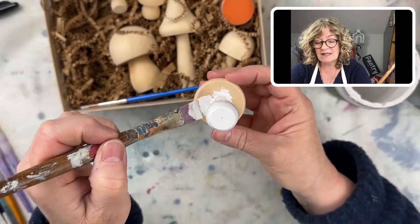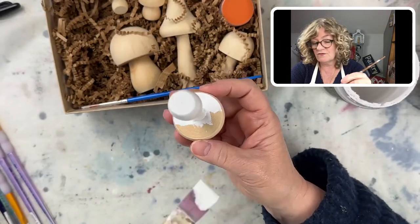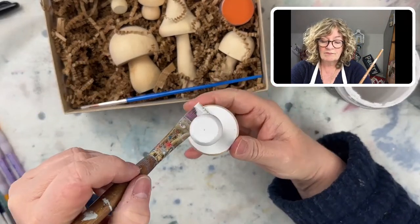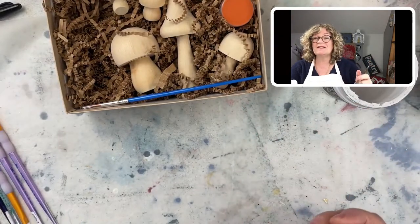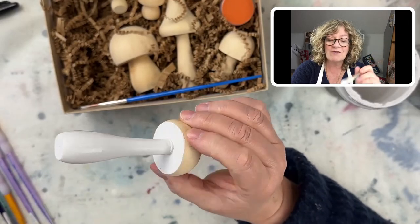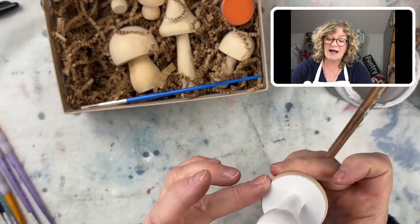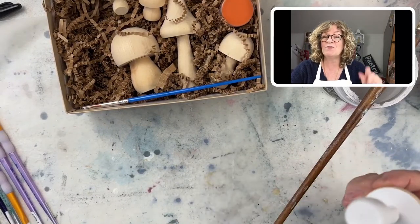I'm going to do the underside with the Vintage Linen like this. Susan's asking if I'm selling them out of my shop — I am. I haven't brought them down to Deep River yet, but I'm going to. If you go to chalkmercantile.com, that's my online shop — just put in 'kit.'